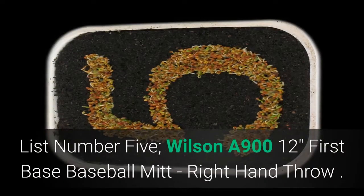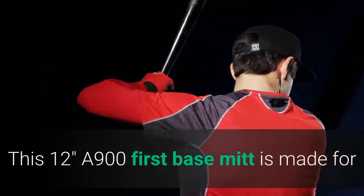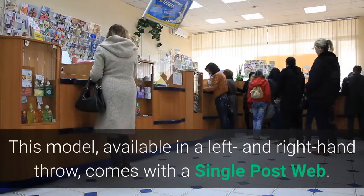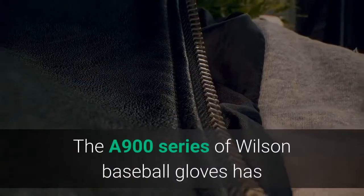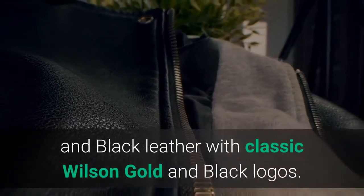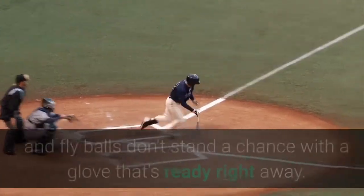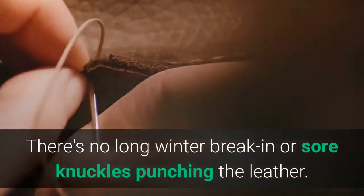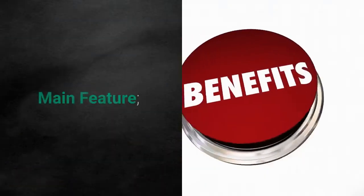List number 5: Wilson A912 First Base Baseball Mitt, Right-Hand Throw. This 12-inch A900 First Base Mitt is made for ballplayers looking to get an edge at first base. This model, available in a left and right hand throw, comes with a single post web. The A900 series of Wilson baseball gloves has a clean old-school look with its British tan and black leather and classic Wilson gold and black logos. Grounders, line drives and fly balls don't stand a chance with a glove that's ready right away. There's no long winter break-in or sore knuckles punching the leather. Your A900 will be ready when you are.